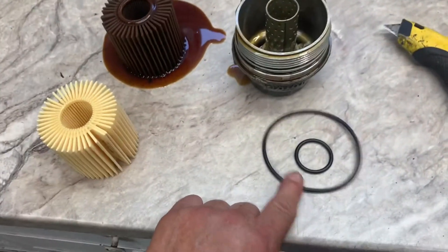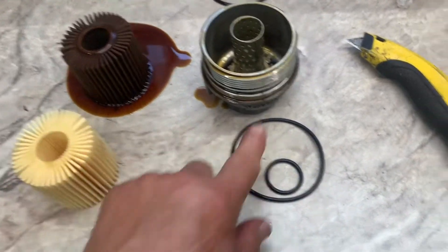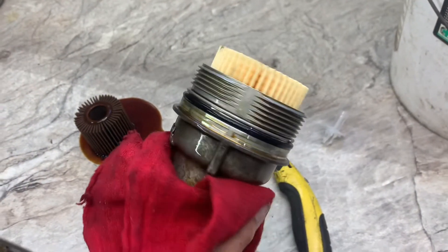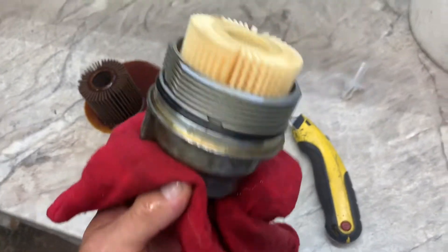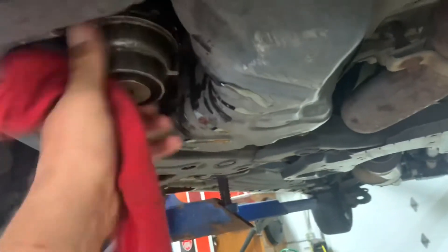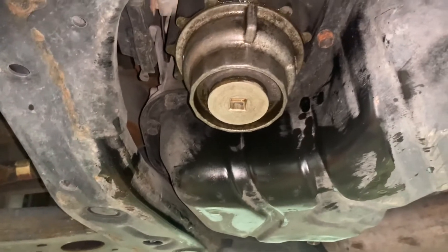Put your new O-ring on the housing, put your new filter on, put a little bit of oil on the O-ring, and then put it up in there. Put your socket on there, then put your ratchet and tighten it up. I tightened it up with my socket and my tool, then wiped it all off.